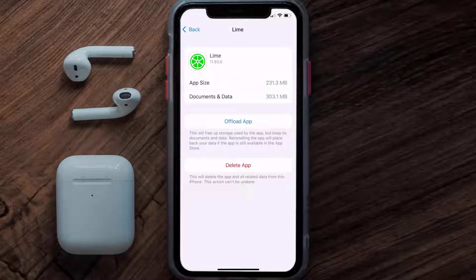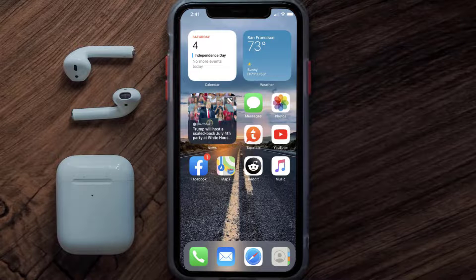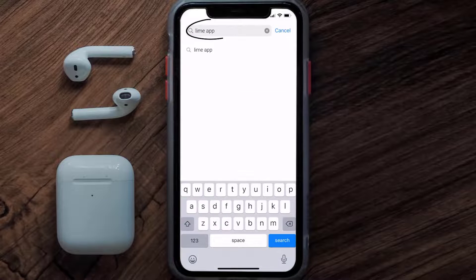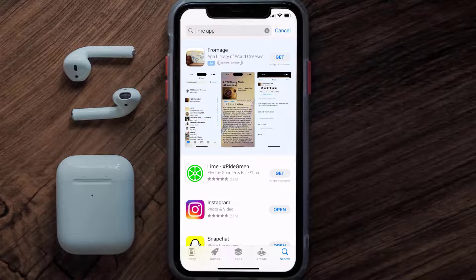If it doesn't, you need to completely reinstall the app. Follow the on-screen instructions to navigate to the app page, then tap on Delete App to uninstall it from your device. Once uninstalled, open up the App Store, search for the Line Bike app in the search bar, and tap the Get button to install it back on your device. Hopefully this will fix the issue.